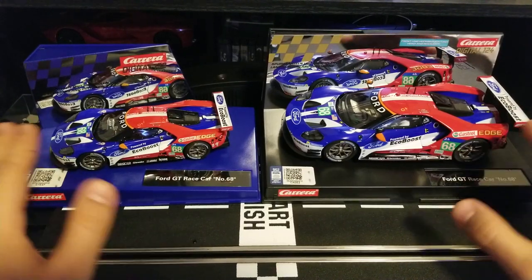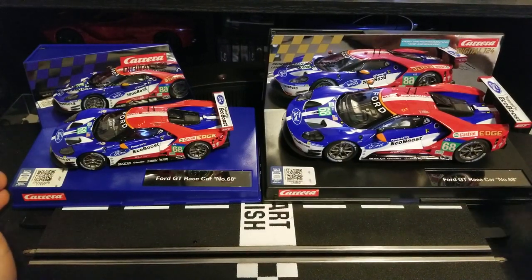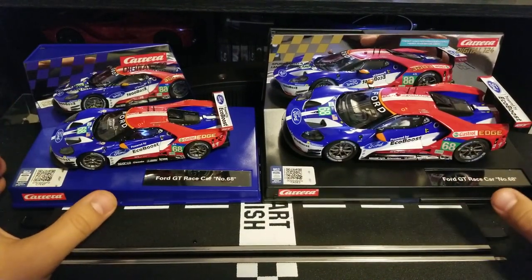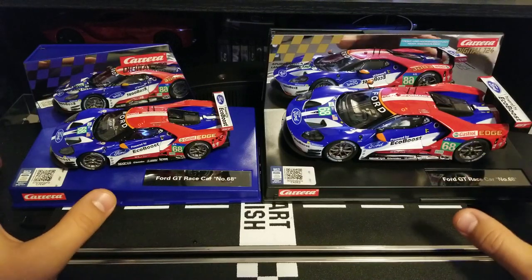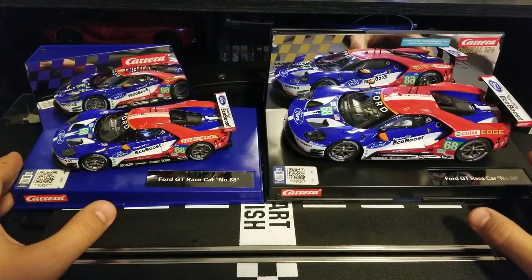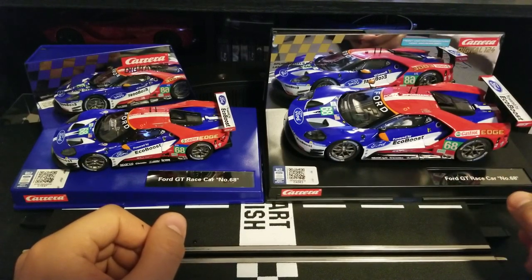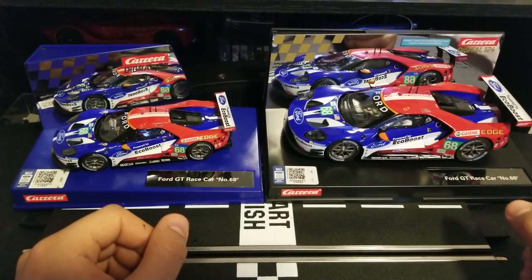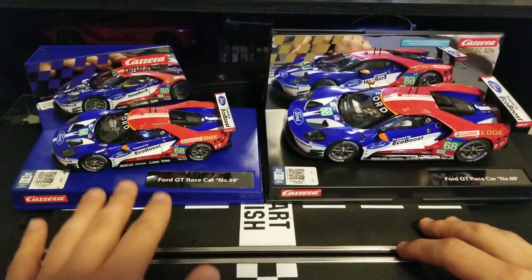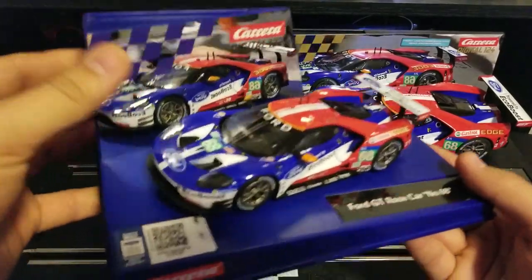But for now, we are going to discuss these two cars. I personally never expected to have the same vehicle in two different sizes. I normally like to have a variety, but I ended up with these two because I was going for the 1:24s, which are larger, but I didn't have the proper track accessories to run them. So I ended up buying these, and then later on I had this one as well. Let's have a look in more detail.